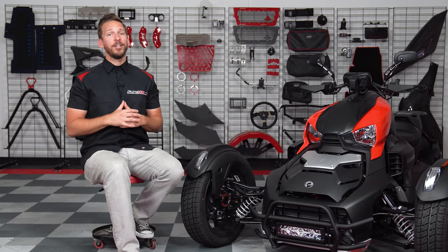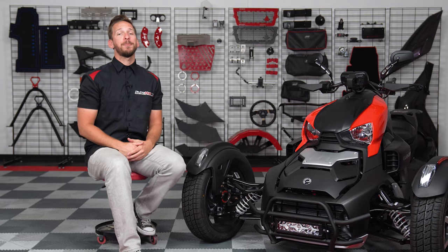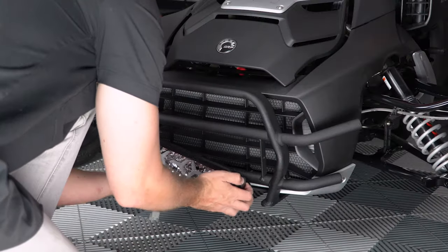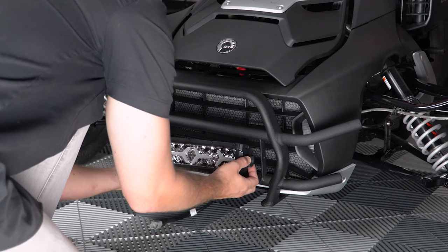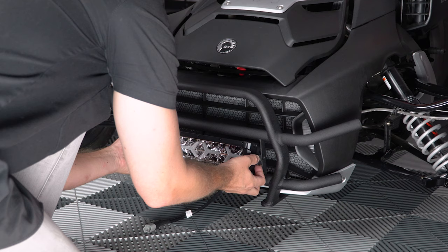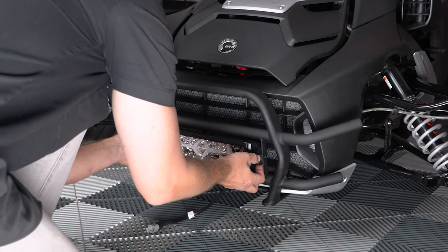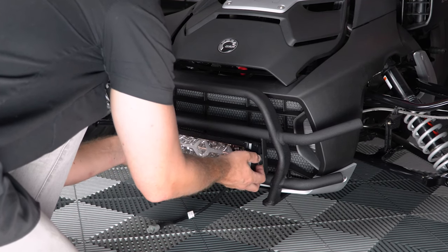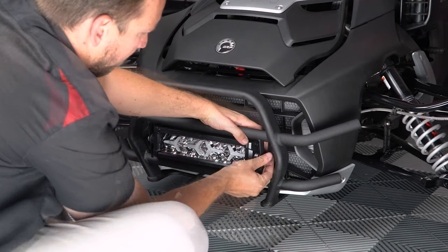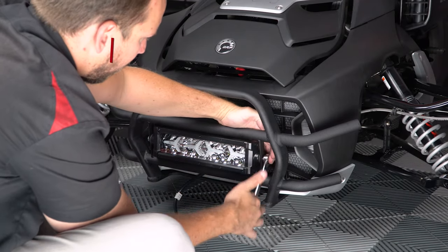The installation of the grille guard is now complete and if you've opted for the optional LED light bar, you'll install it like this. With a rubber washer on each side, slide it in between the grille guard brackets. It's a tight fit so you may want to use some soapy water on the washers to help slide it into place. Once the holes are aligned, add the bolts to each side and tighten them down so that they're nice and snug.